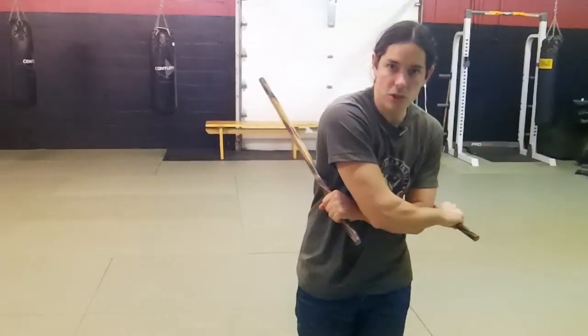Hey, it's Paul Ingram with KaliCenter.com and in this video I'm going to show you a couple of cool little double stick drills that you can do — some good exercises. It's going to get your double sticks flying even faster. All right, let's get to it.